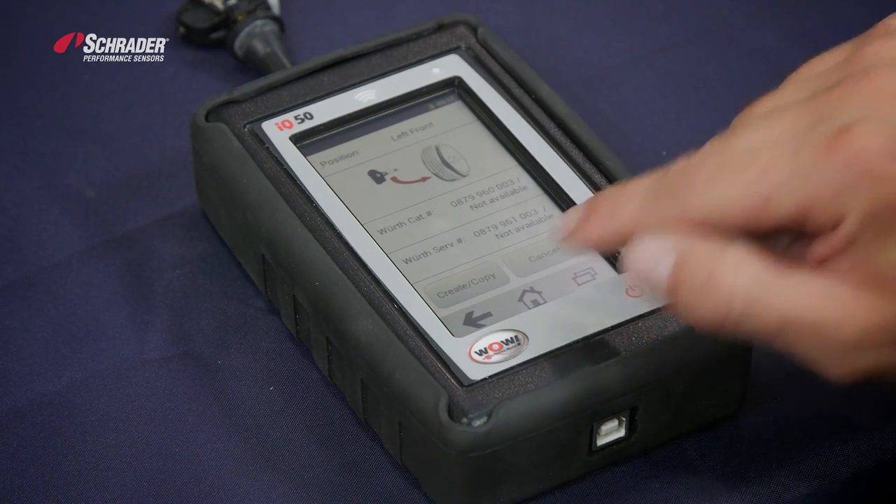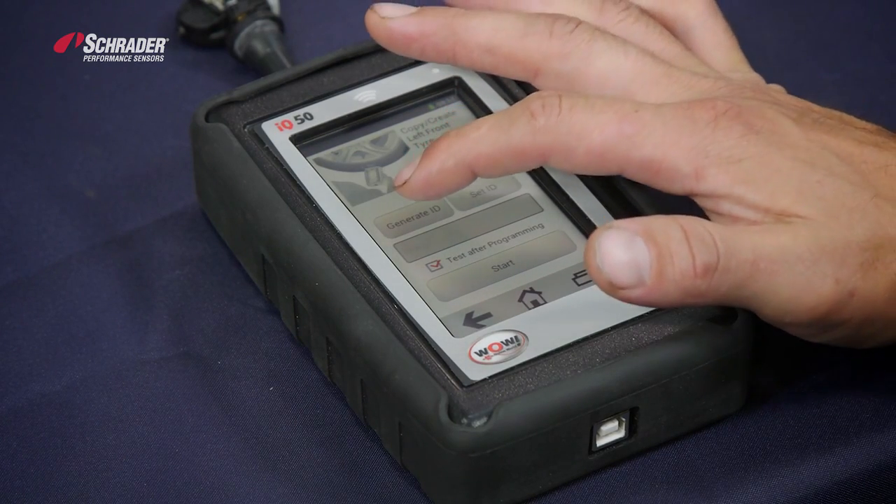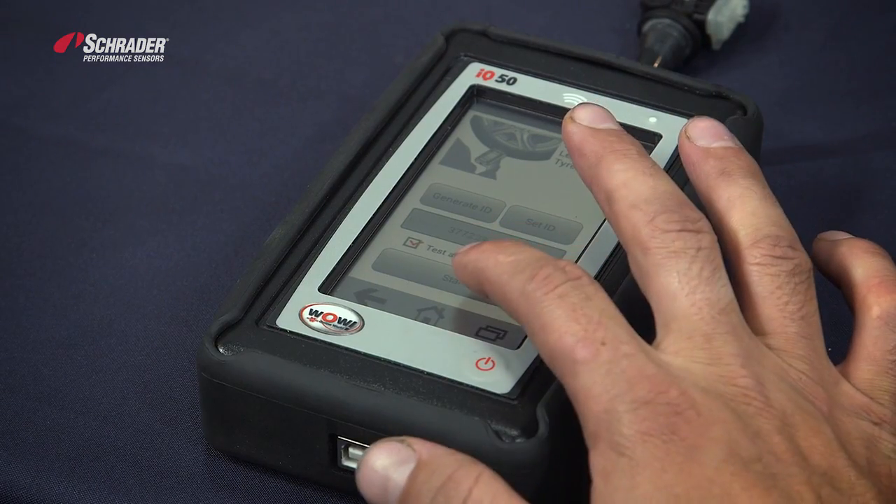We want to create or copy an ID. We want to generate a new ID. There's the new ID right there. Hit start.